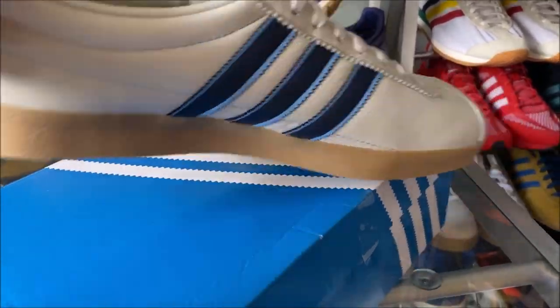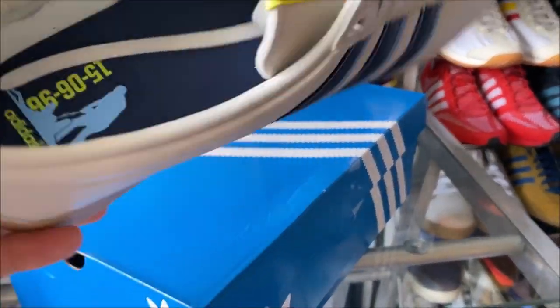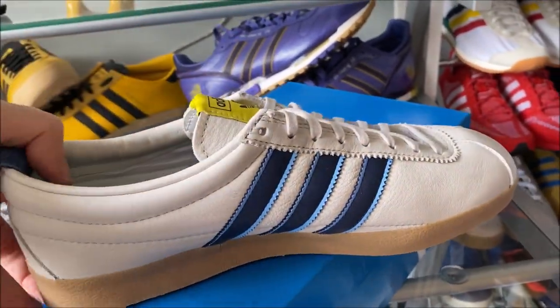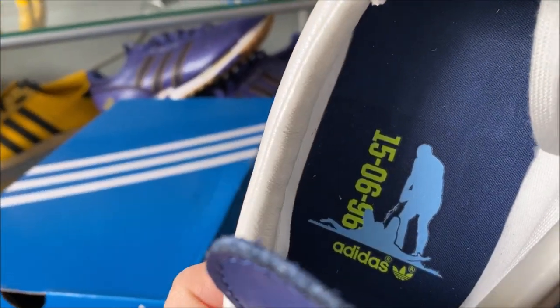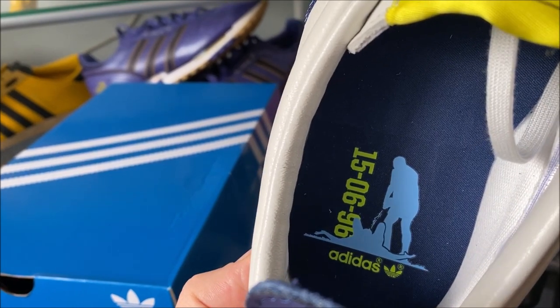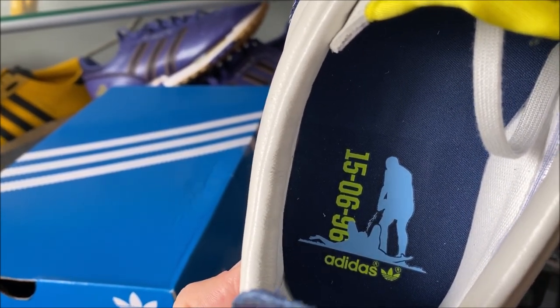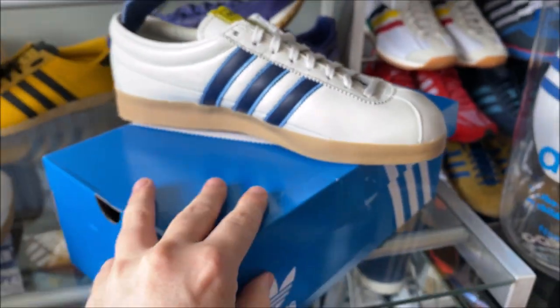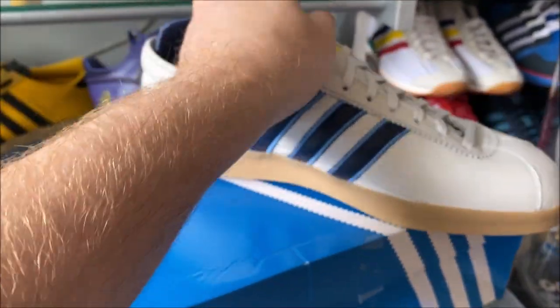Let's have a look inside — this is the main feature of the shoe if you like. Let's get rid of the laces. You've got the dentist chair celebration and that famous goal, England v Scotland, Euro 96. Nice little feature there.